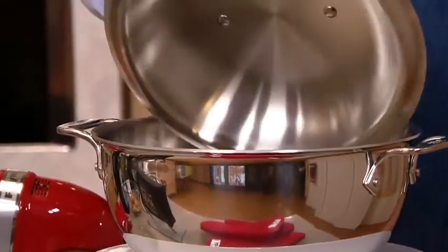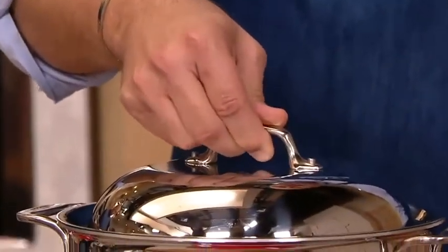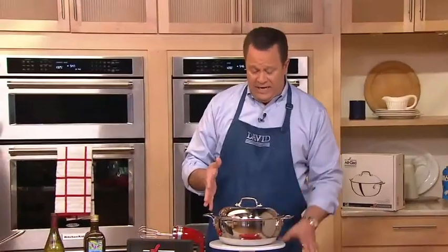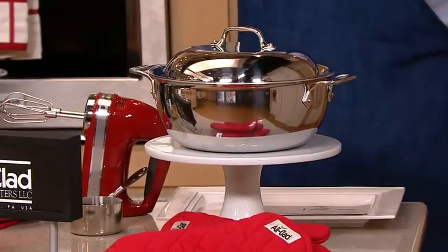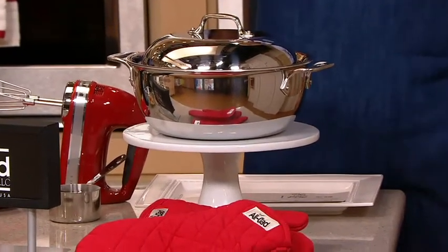There's a dome lid so all of that moisture will rain right back down on your food, keeping everything nice and flavorful and sealed inside. This ordinarily, if you went to All-Clad online stores, you'd pay $305 for this package. We're offering it today at $199 and change, but don't look there — look at the easy pay: five easy payments of only $40 each.